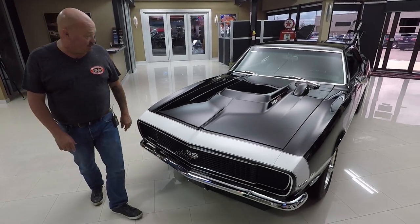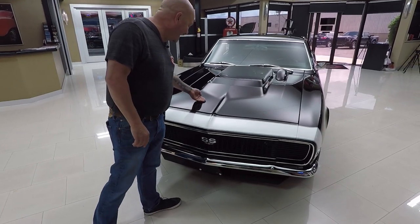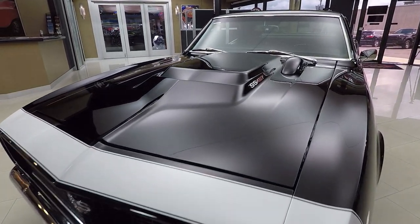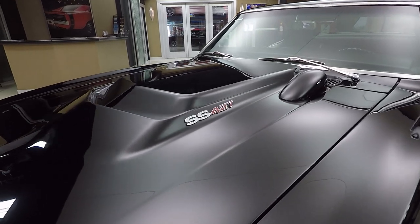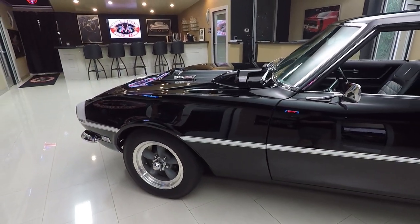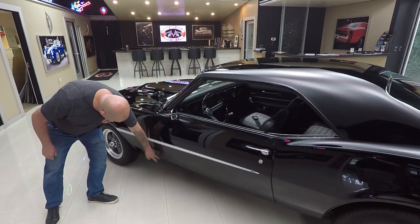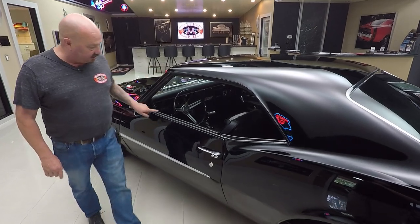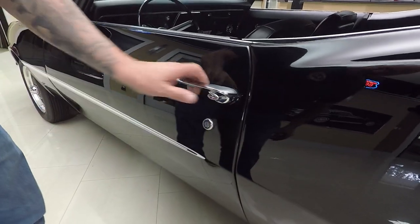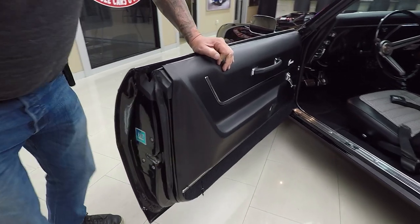Check this beauty out. RS front end, brand new chrome on the bumper, and the black paint is popping. That L88 hood is looking tough — it's even got a hood tack. All the lines line up nice and the bodywork on this car is second to none. It's straight as an arrow. Love the wheel and tire combo setup on it. We've got runners in the front, paddies in the back. The doors line up nice, the lines are nice. Stainless looks good. Looks like the whiskers have all been replaced. Door handle looks brand new.